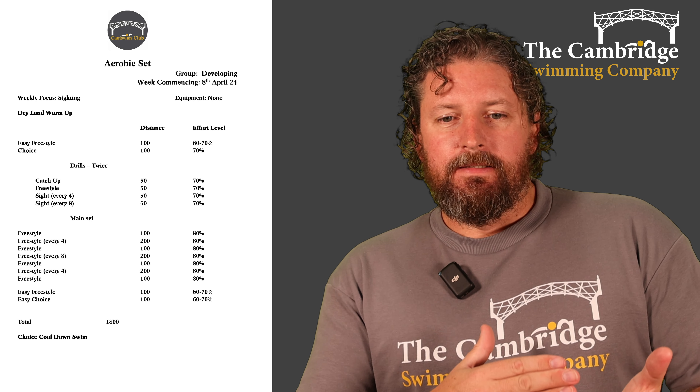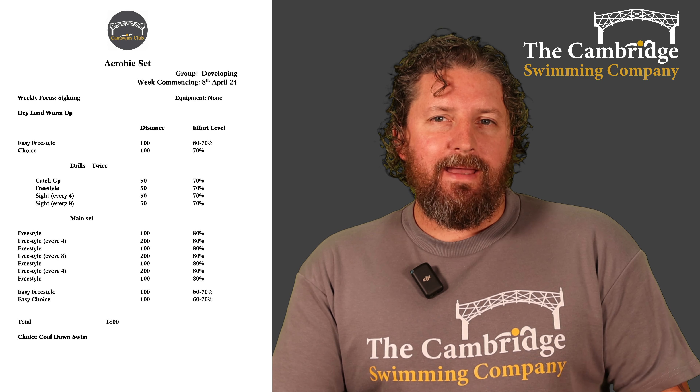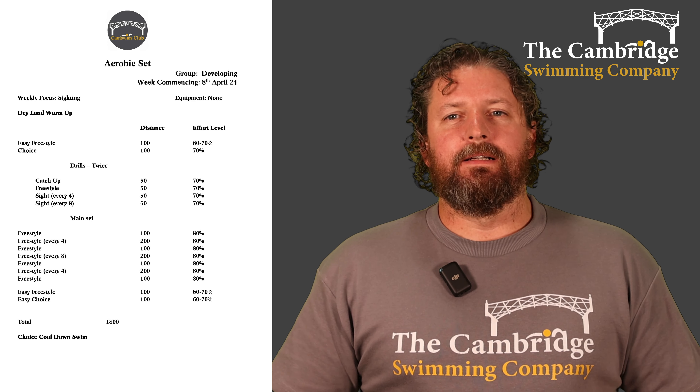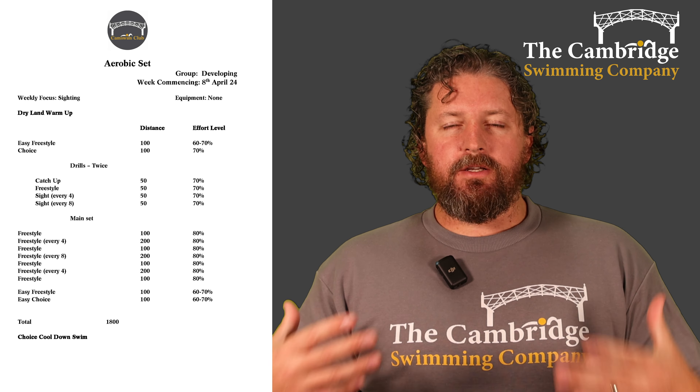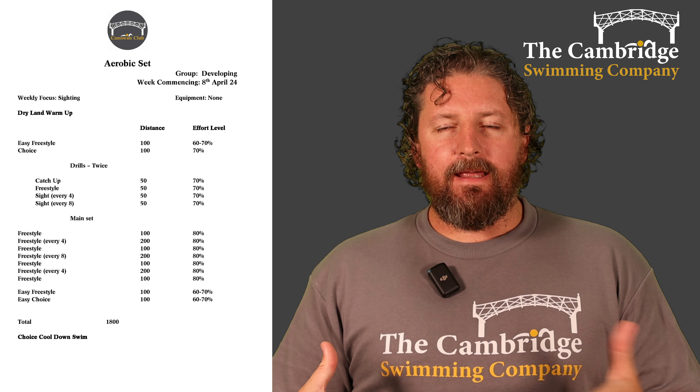So there's your main set done. 100 of easy freestyle and 100 of easy choice to finish off — gives you 1800 for the whole set. Take your time in the pool to stretch off and cool down a little bit. If you need to, swim another couple of really easy lengths.